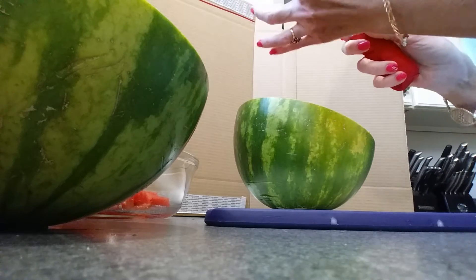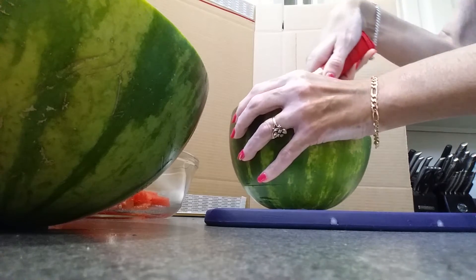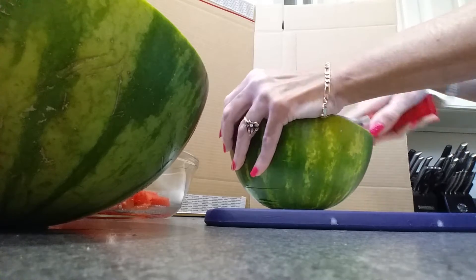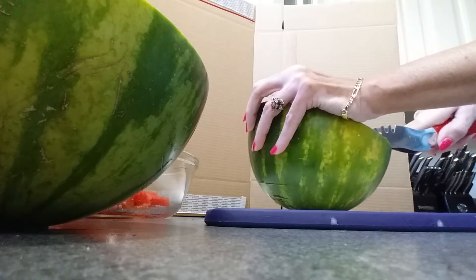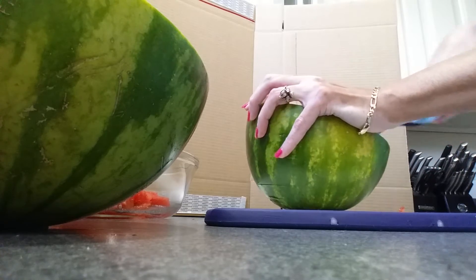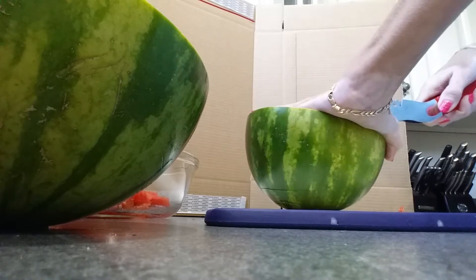You hold it this way with this edge going towards your melon, insert it into your melon, push down, bring it all the way over to the edge, draw it up, and your watermelon is now sliced.